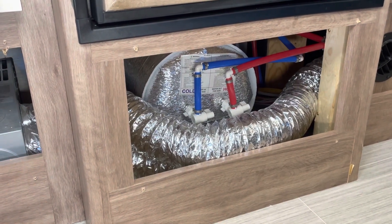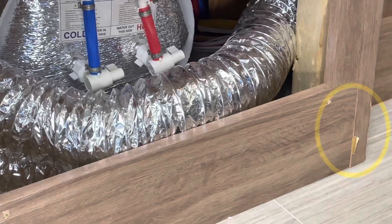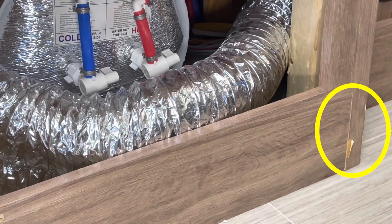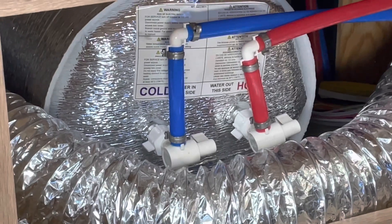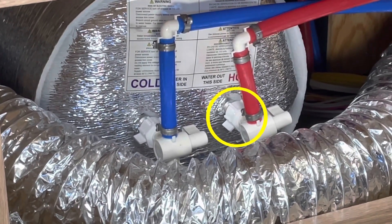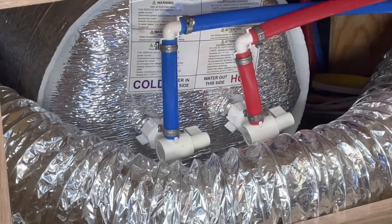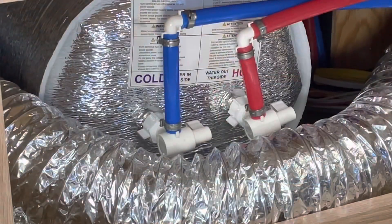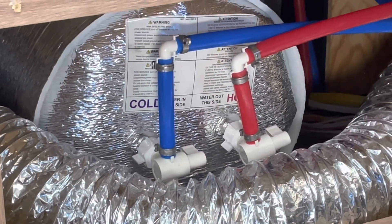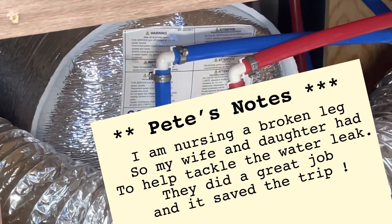We had a water leak that caused some damage — you can see the swelling and the paper peeling right there on that corner. All it was is the hot water heater connection where the PEX line enters — that connector was just finger tight and dripping at a pretty good rate. All we had to do was take off the inspection panel, tighten up that connector, and the water leak stopped.